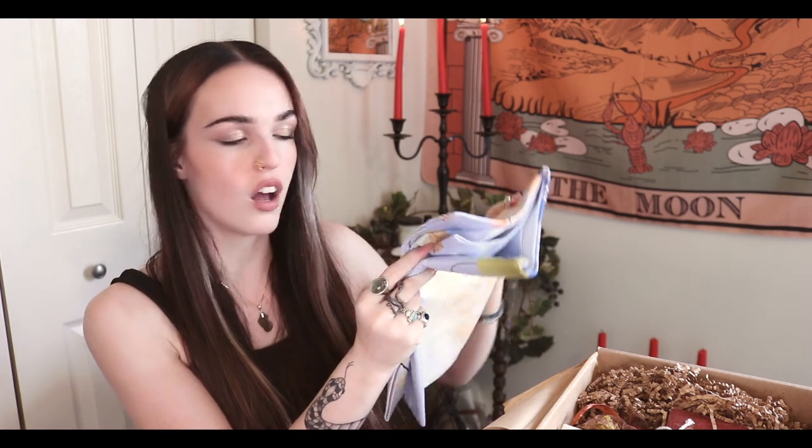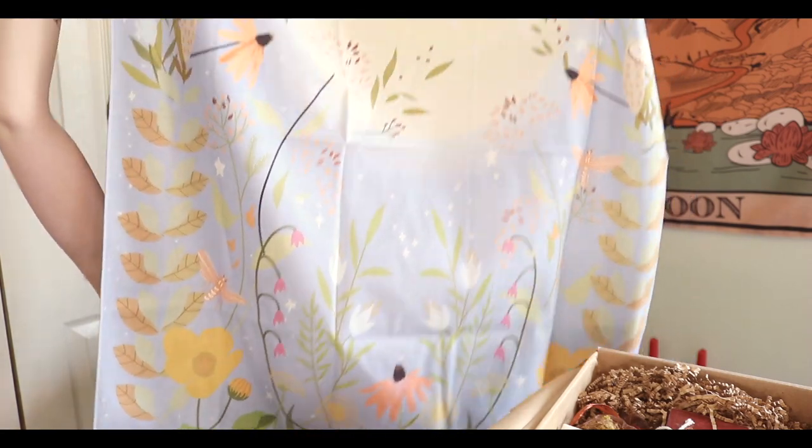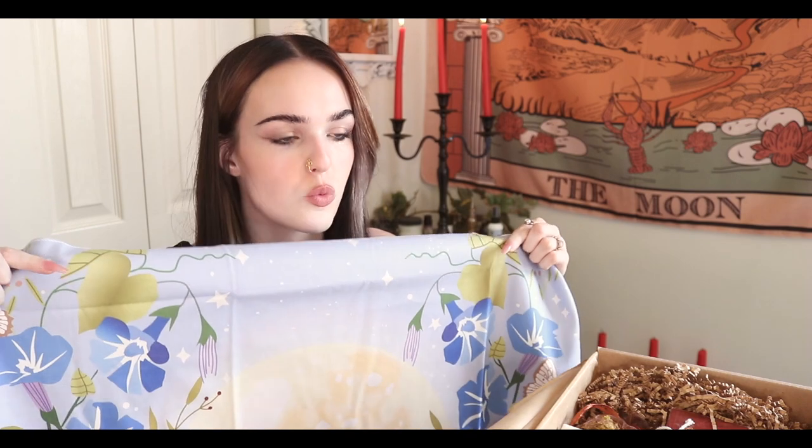I've never felt a soft tapestry before - this is really soft! It's not very big, which I actually really appreciate because I don't have a huge space. The backside feels like a normal tapestry but the front is really soft. I might end up using this as a meditation rug like they suggested, because one of the books I'm reading talks about having a specific meditation blanket or rug to help your body get in touch before you start. So cool!